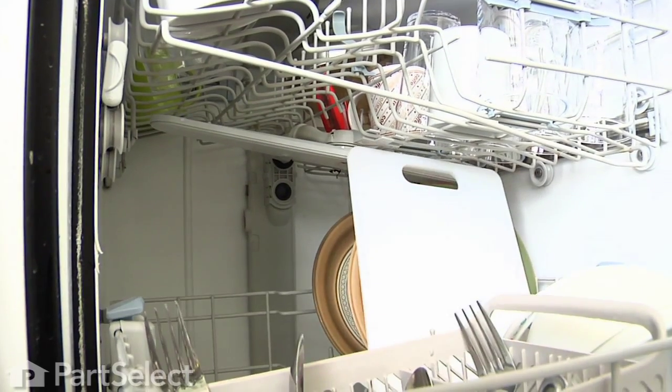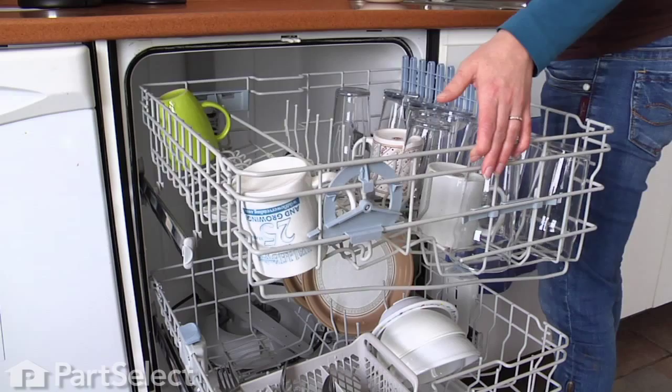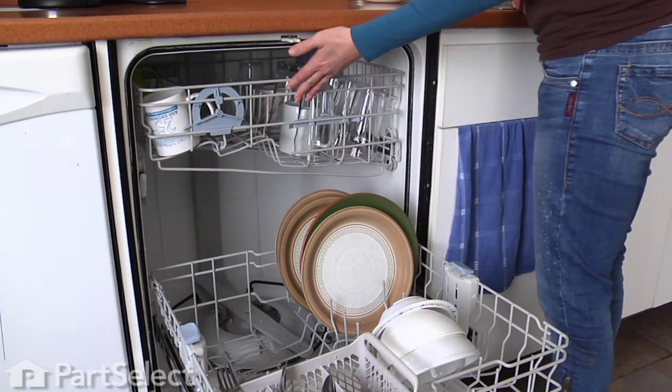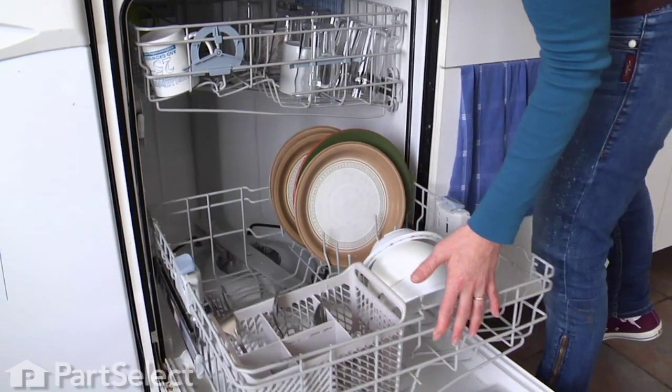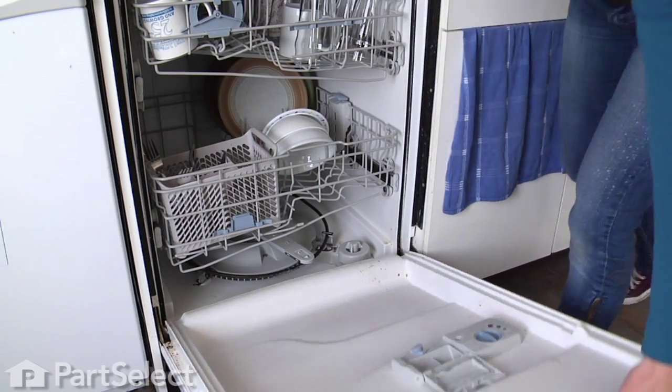The spray arm has to be able to rotate completely without obstruction, so nothing tall on the lower rack either. Try to face the dirty part of the dishes towards the source of the water. This way, the soiled part of the dishes will get the most detergent and the most forceful spray possible, making the end result cleaner dishes.